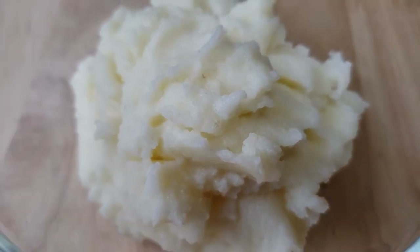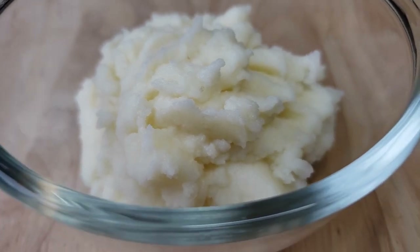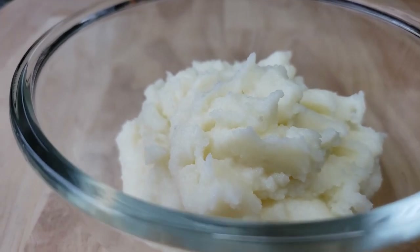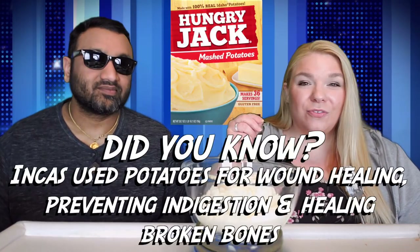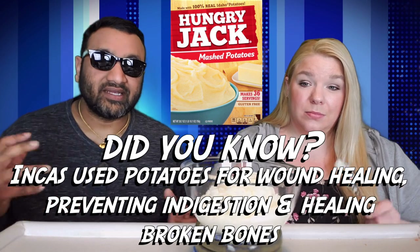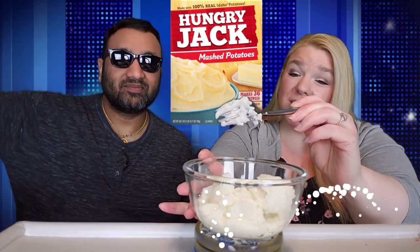These seem very creamy though, and the packaging is very basic. I like the name though — Hungry Jack. Now I've seen this before. To us guys, it just screams 'eat this, you will be satisfied.' Now these actually look like flakes of potato, whereas the other ones in the pouches were more like a finely milled powder — they looked like grits, very very small. This was like big flakes. And guys, if you're new to our channel, we basically review everyday grocery items, so before you spend your hard-earned money, let us tell you if it's worth it.